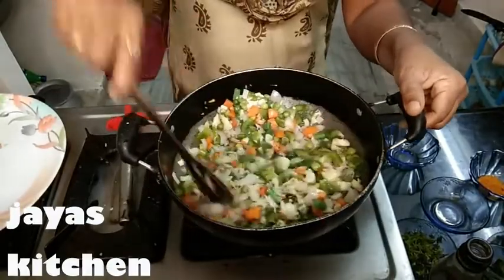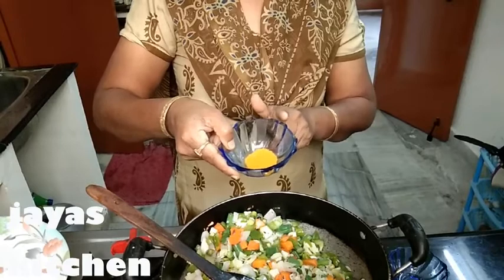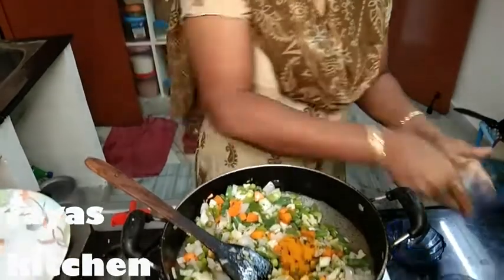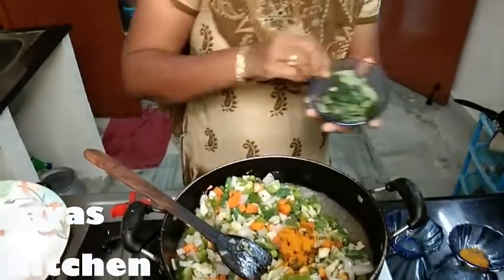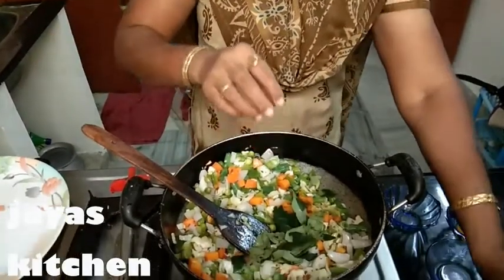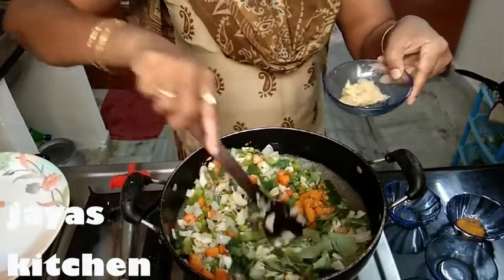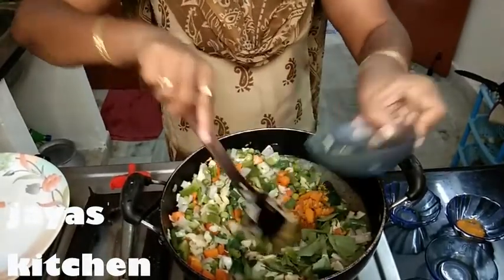If you want to add a pot, I will add a small pot. I am going to put a spoon in one spoon. I am going to put it in two layers. I am going to put the paste in one bowl. I will put the paste in the paste.